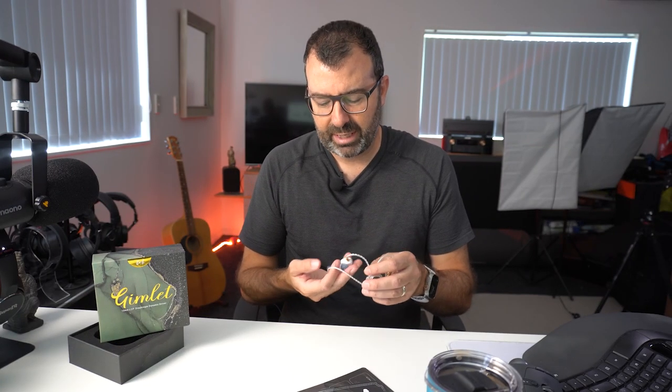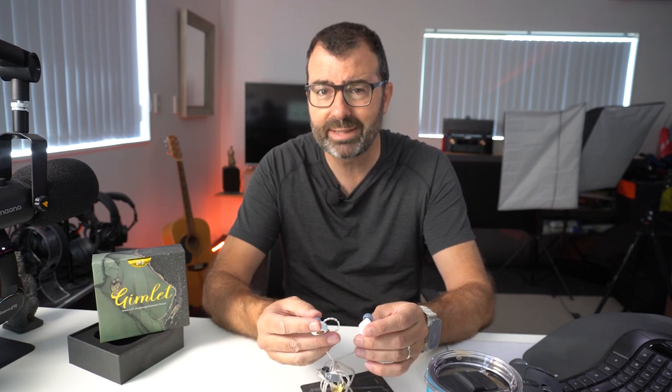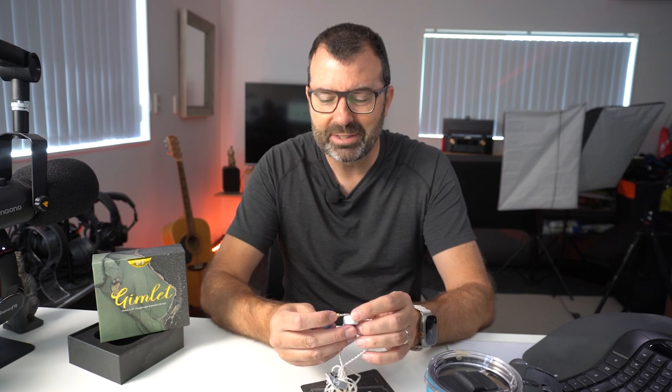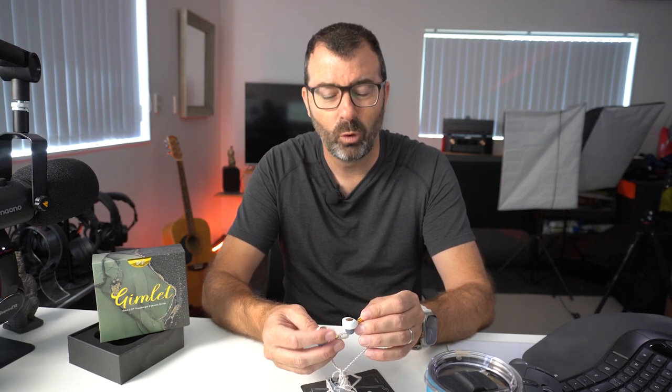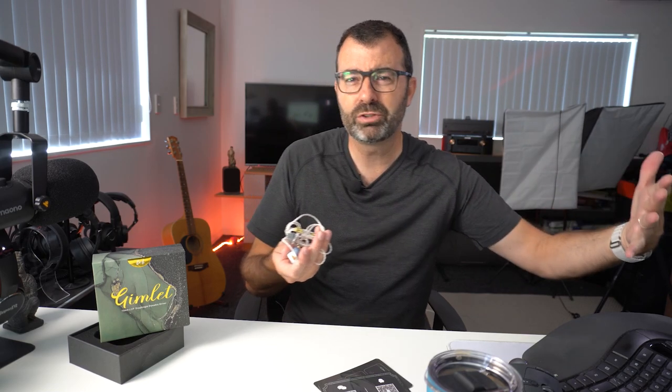These come in around $59 and I think they definitely suit that price — I'd be happy to pay probably another 10 or 20 bucks. The sound signature on these is really good, almost great. I think they're really well balanced with no particular V-shaping. There's bottom end there, not super amounts of sub-bass but impactful enough without overshadowing anything else. The mids are lovely, vocals come through really nicely, and the treble balances it all out without being too screechy or rolling off too early.